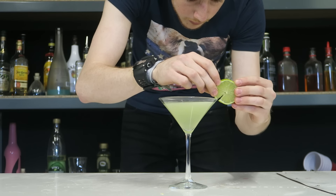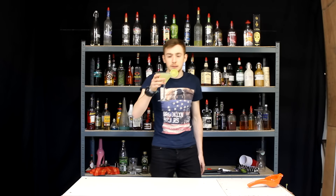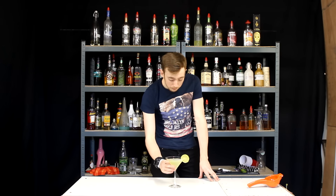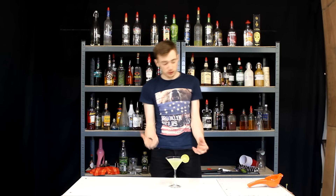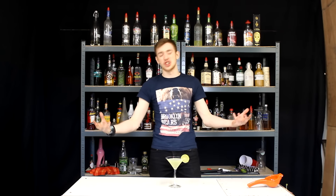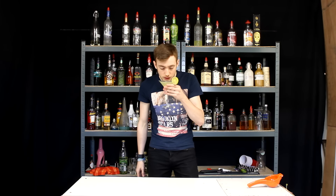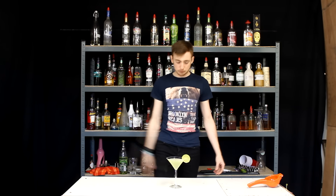I'm going to garnish it with a lime wheel. And there we have it, our Mother's Medication. A nice taste test. That is beautiful — beautiful gin and tonic flavours mixed with the basil. It's amazing. It's kind of just like a gin and tonic with basil syrup, but this thing is amazing. My mum would definitely love this, and after a few of these she would definitely be cured from her headache from me nagging her.